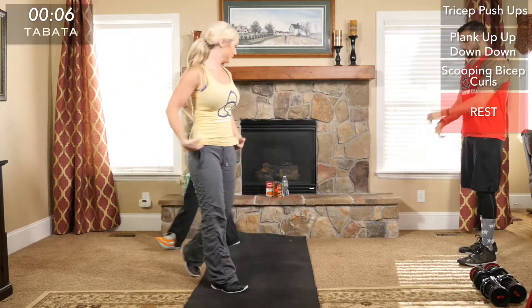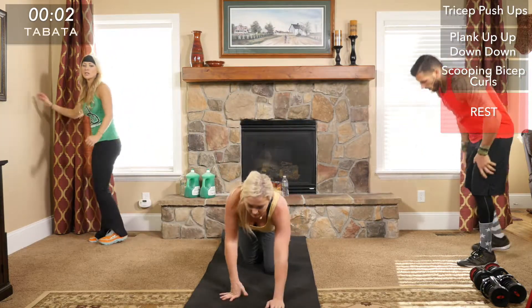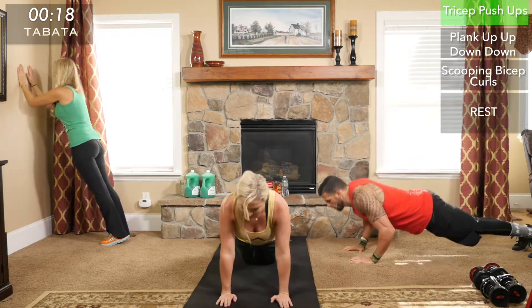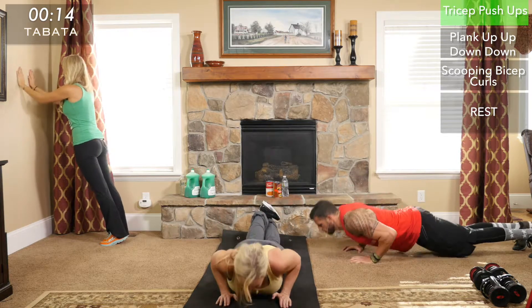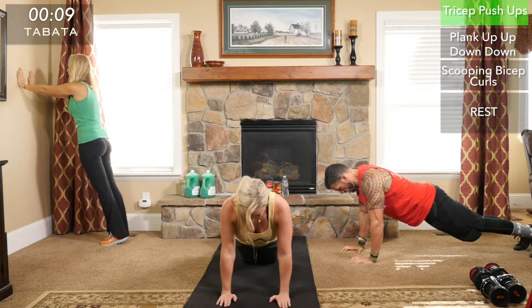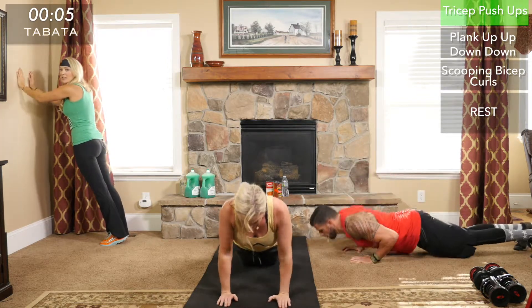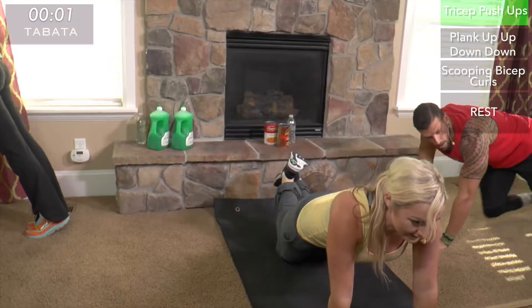Halfway — it always feels good to know we're halfway through. All downhill from here. On the tricep push-ups, try to keep the same number you started with. A great way to challenge yourself since this is you versus you is to count how many you get and try to stay consistent each round.